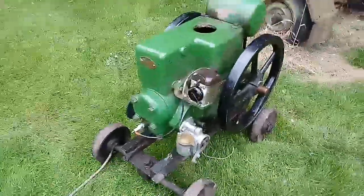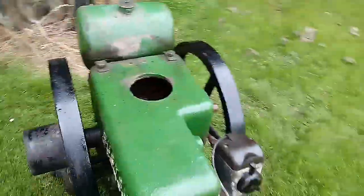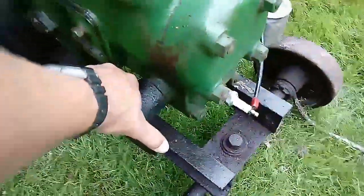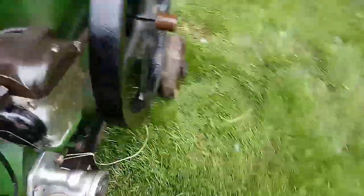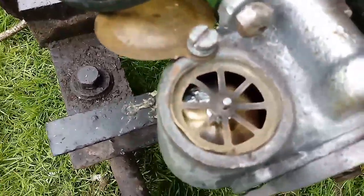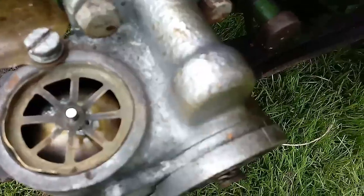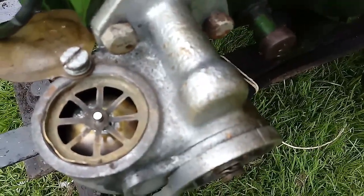Here's how to start the old Ruston PB8. Somebody asked me for a more in-depth video — she's stone cold. Last time I wasn't explanatory enough. So the float bowl has to be full, so we turn the tap on.